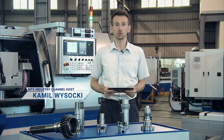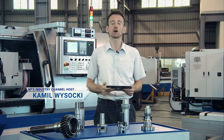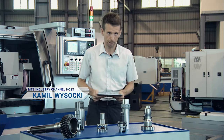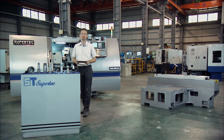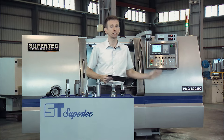You're watching the MTS Industry Show, today coming to you from Supertech, a leading manufacturer of grinding machines — cylindrical grinders in particular. Today we get the opportunity to take a closer look at one of their most advanced machines, the PMG Series.